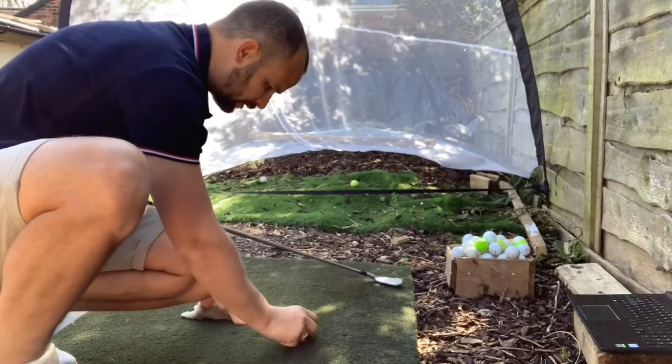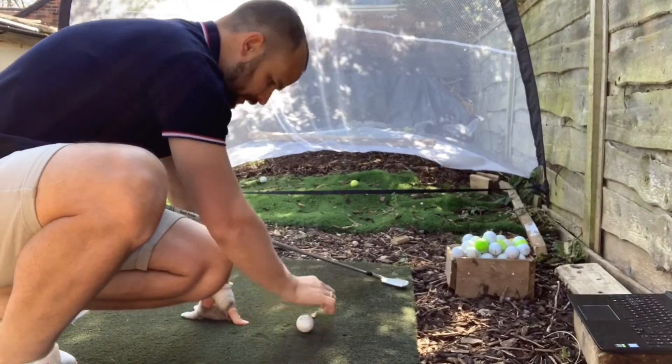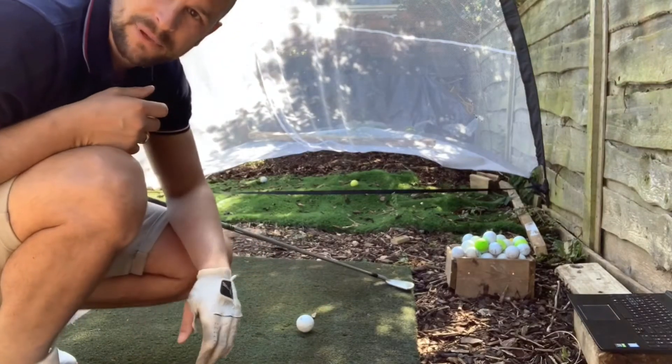Then you can do it the opposite way — place a piece of bark just ahead of the ball, and you're aiming to hit that piece instead.